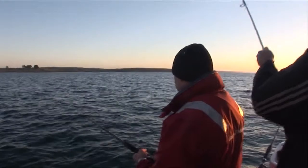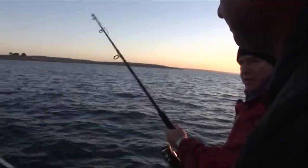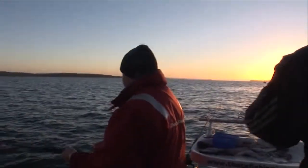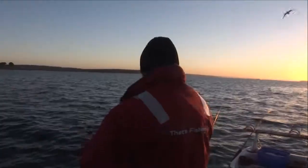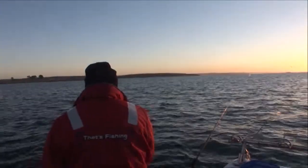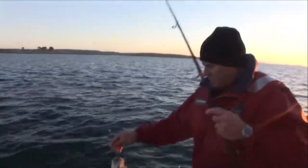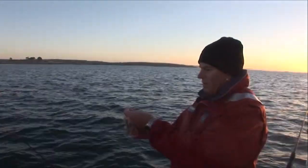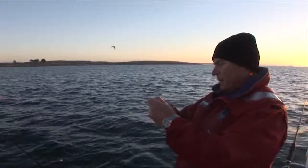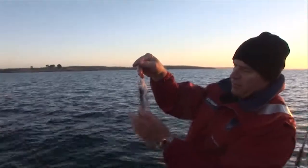Yep, definitely something on. That's good. Just gonna clear a rod here. Hopefully he's still there - he's going a bit slack now. I don't know what's happened, whether it spat it... yeah it spat it. It's gone for the squid head. Something had it in its teeth anyway. I'm going to leave that on and put it back down, still in very good nick, but spat the hook - we thought we had him on, lost a tentacle or two.